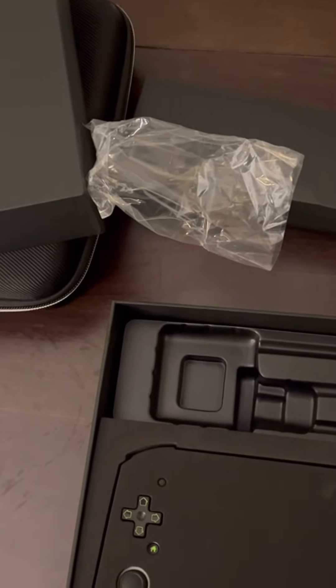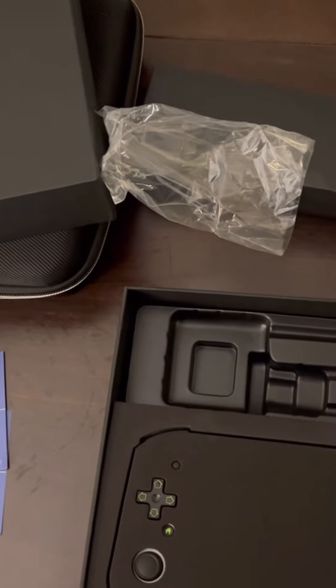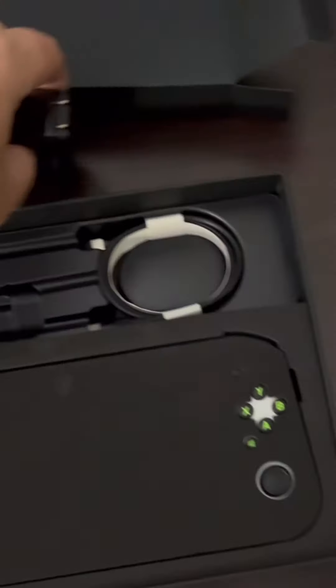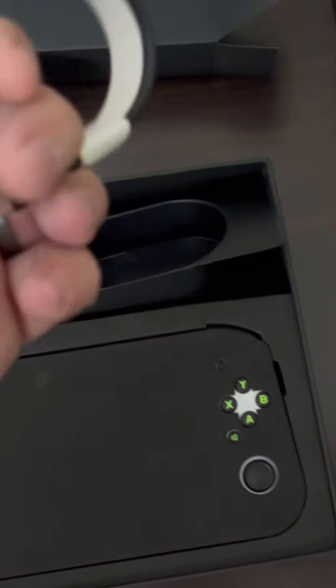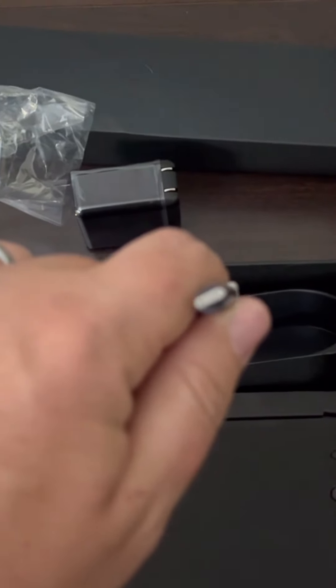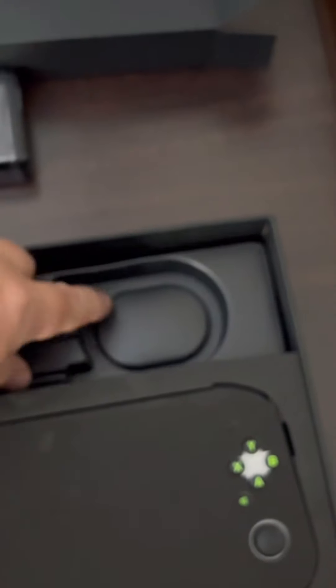The power brick — I'm not seeing a clear rating on it, which doesn't give me great feelings. It looks like it says 60W, though I expected 65W. The USB-C cable is pretty decent — not the best we've seen, but not the worst either.